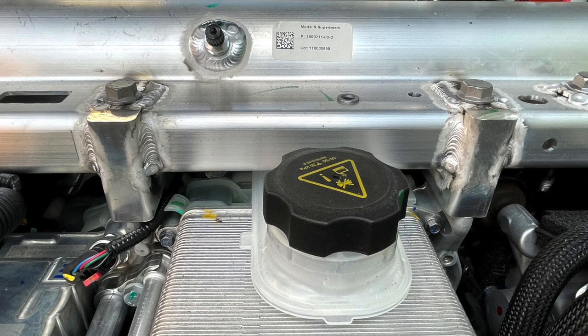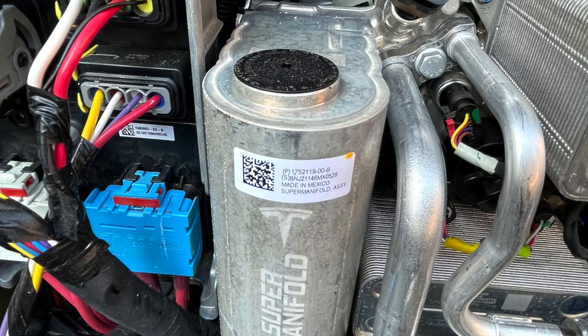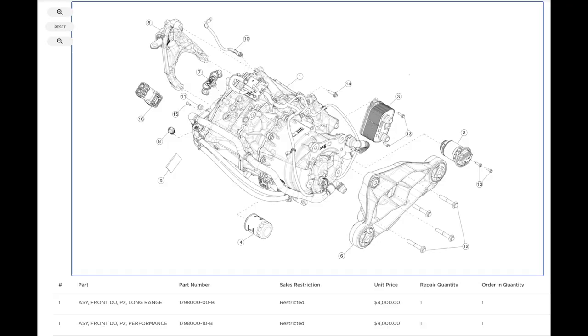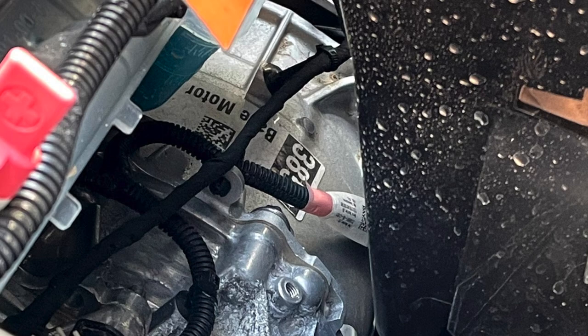They both have this new super beam, which doubles as a structural member and an air tank for the air suspension. There's also what they call the super manifold, which is a fancy way of saying heat pump. There's an active lower grill that opens and closes depending on how much airflow the cooling system needs. The front motors in the two cars look the same, and they very well could be. In the parts catalog, they have slightly different part numbers, but the schematic and pricing are the same at $4,000. The only visual difference between the motors is the labeling — the Long Range has a base motor, while the Plaid gets a sport motor.